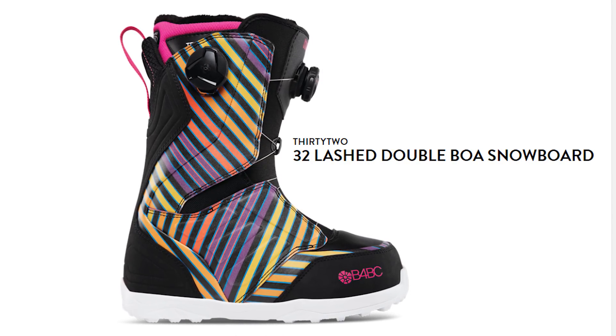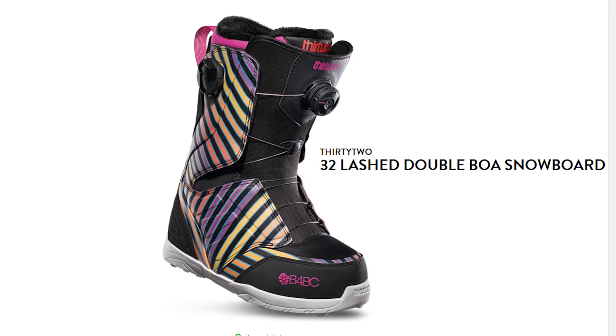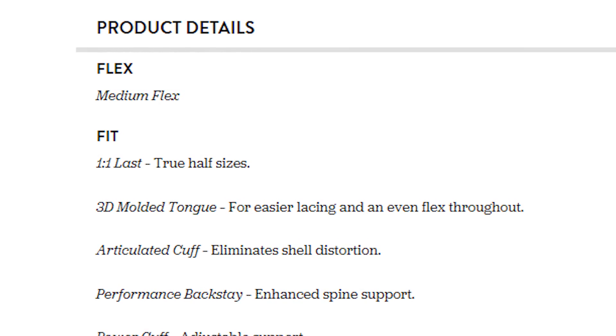Next up is the 32 Lashed for women. What caught my eye with these boots is the awesome design — it's probably the coolest looking boot I've ever seen, a very cool funky design. The Lashed has got the two-Boa system so you can tighten the upper and lower zones separately, great for relieving foot pain. It's also that softer flex and light boot, really great for ladies who just want to get those first turns down and be comfortable while doing it.